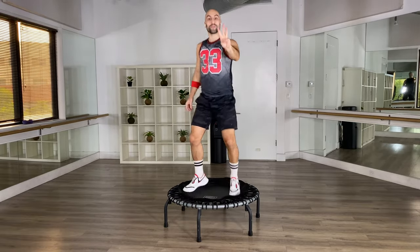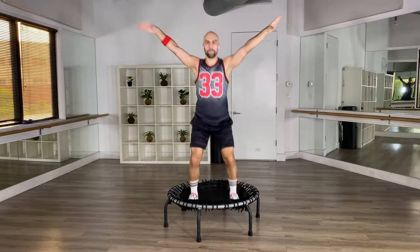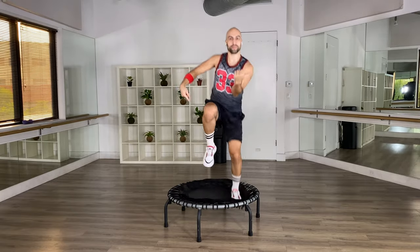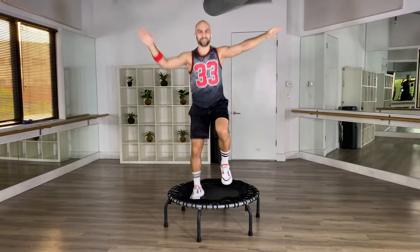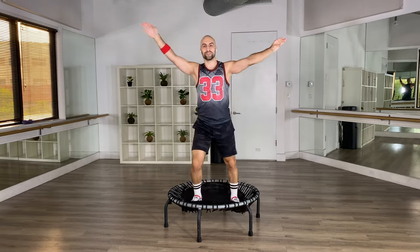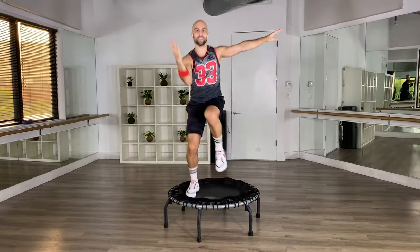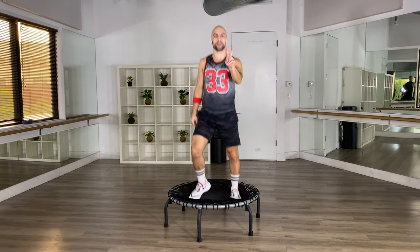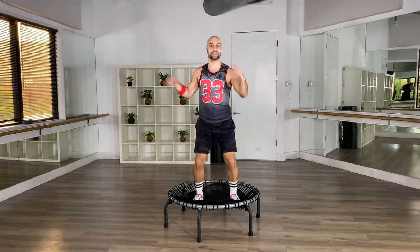Awesome job — we did three moves already, we have five in total. Let's go to the next two. Arms out, navel in — we go in, in, double. Again: in, in, double. I'm keeping that bounce going, navel in tight. Feel that crunch — your midsection is engaged. Two more, last one. Bounce it out.